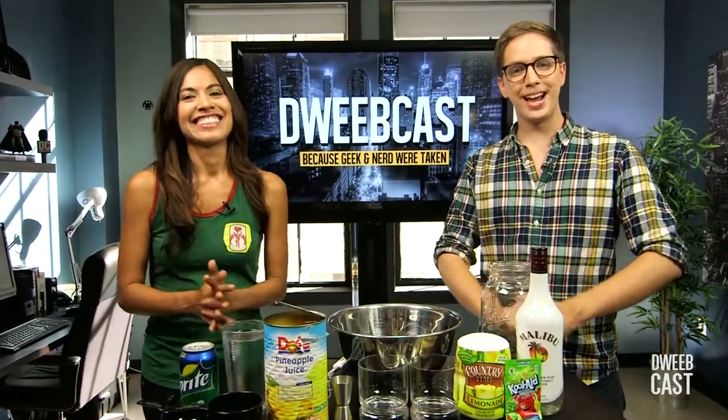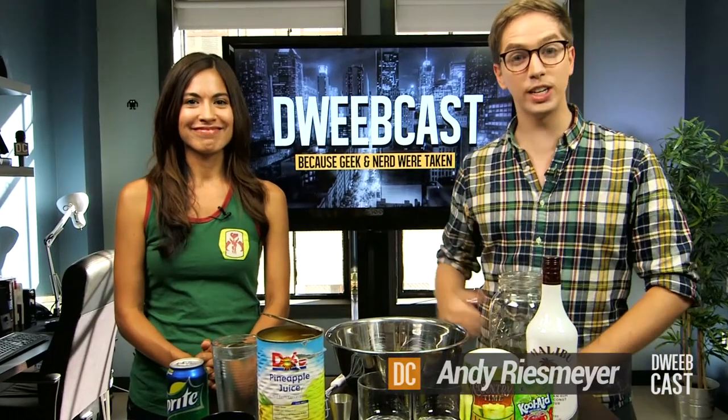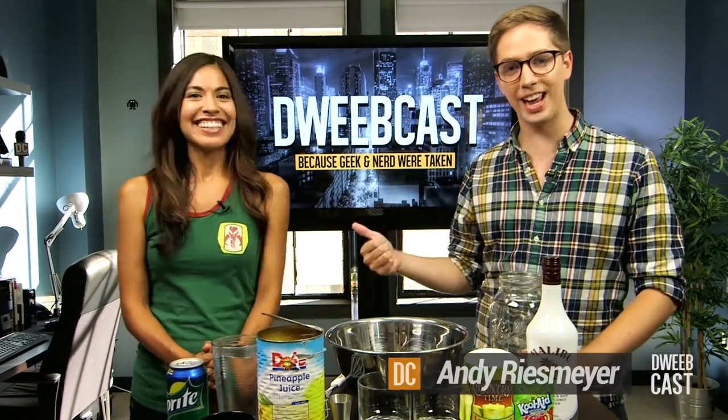Hey everybody, I'm Andy Reesmaier. Welcome back to DweebCast. It's the Internet's favorite geekdress, Jennifer Landa.